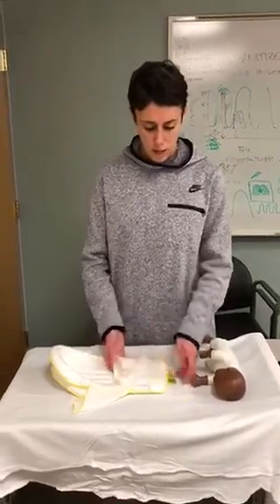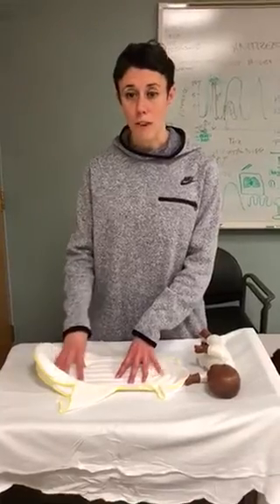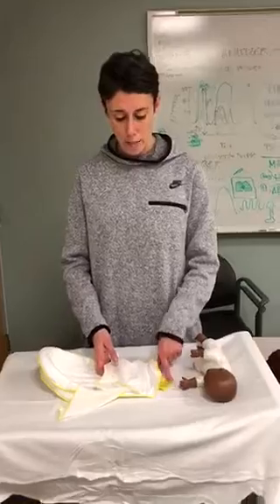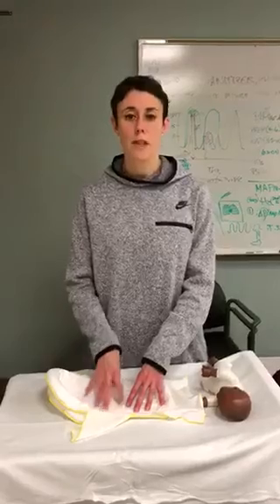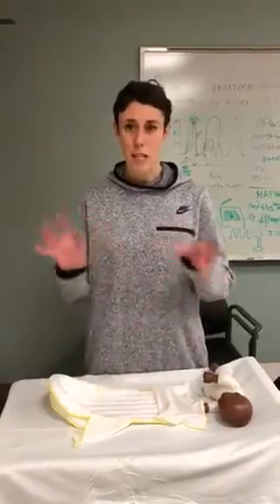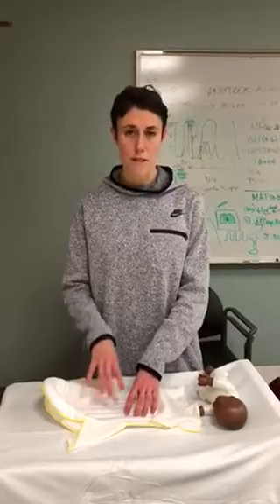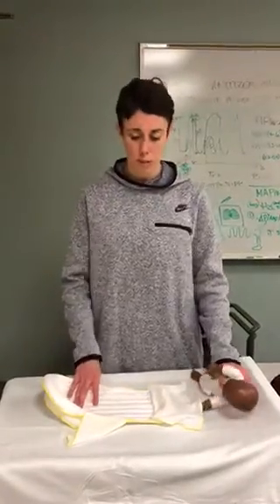We have some smalls and maybe a box of mediums available to you on the floor. The weights are on the bottom tag of the positioner so that you have the appropriate size for your infant. The purpose of this positioner is to help you maintain midline position and just help kids maintain their state when you have kids under the billy lights, because so often babies are not happy under those lights — they are looking for boundaries and they don't really have any.